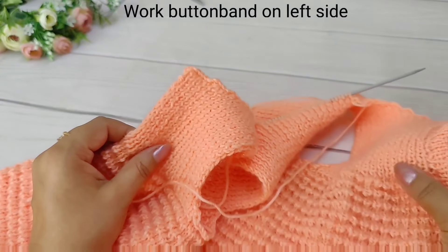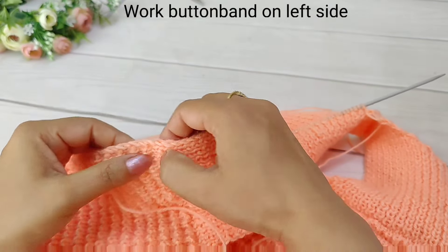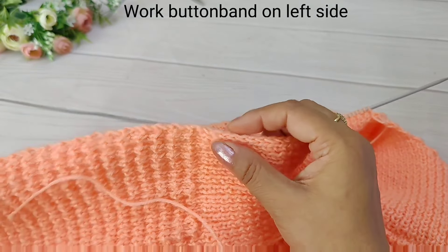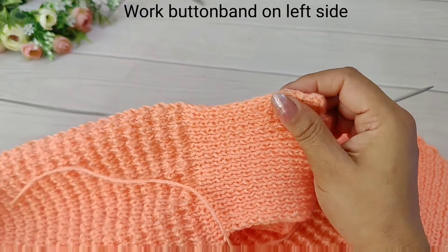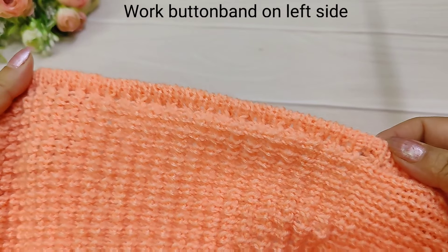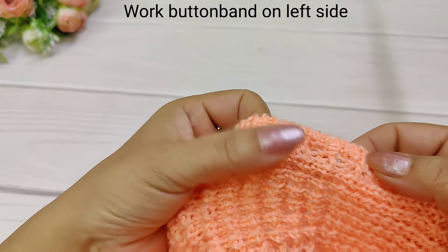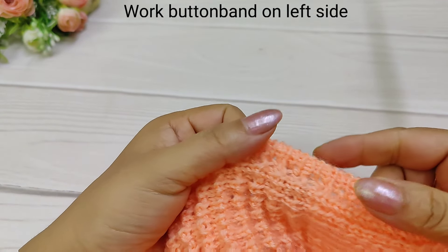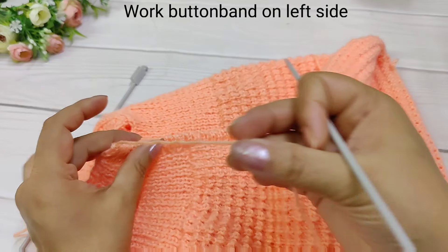When we bring these pins, we will keep a buttonhole here. We have built the button band on this side and kept the buttonhole here. If you want, you can keep a buttonhole on the other side too. Now we have built this side of the button band and the buttonhole is placed.